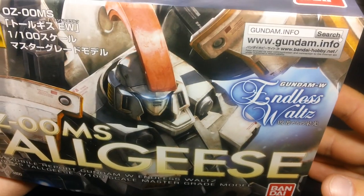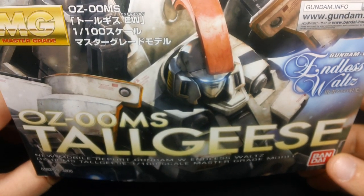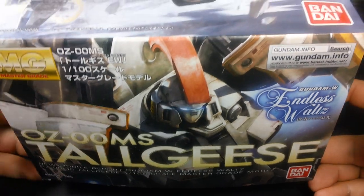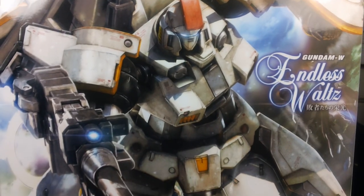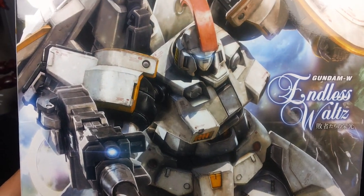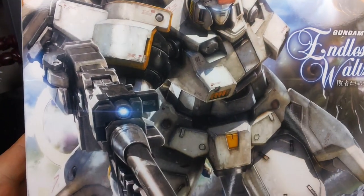As you can see, this is the Endless Waltz version, even though Tall Geese wasn't in Endless Waltz. This is the slight redesign for Tall Geese featured in the Glory of the Losers manga. It's pretty much the same as the Tall Geese TV version — just some slight design changes and a few color changes as well.